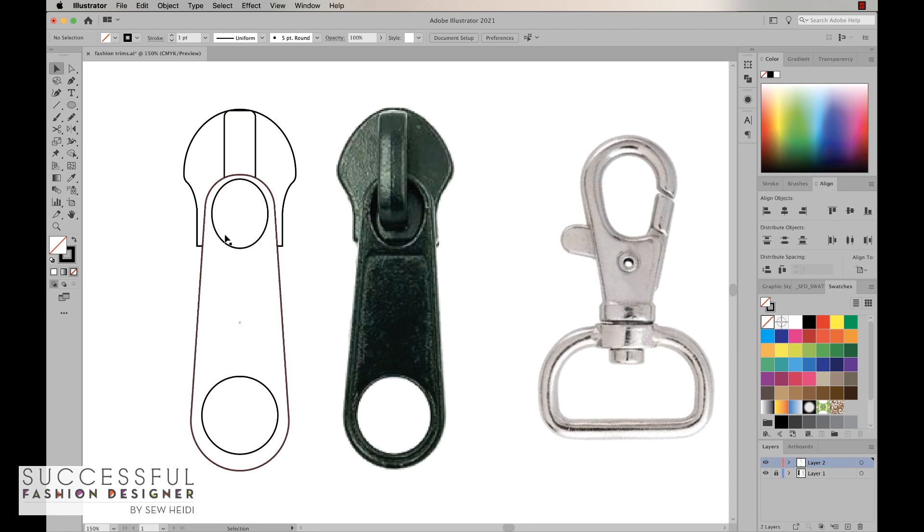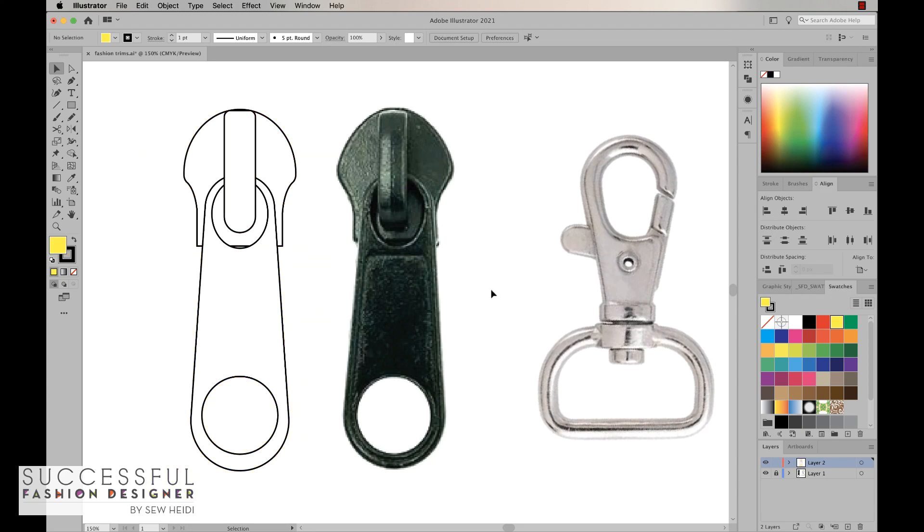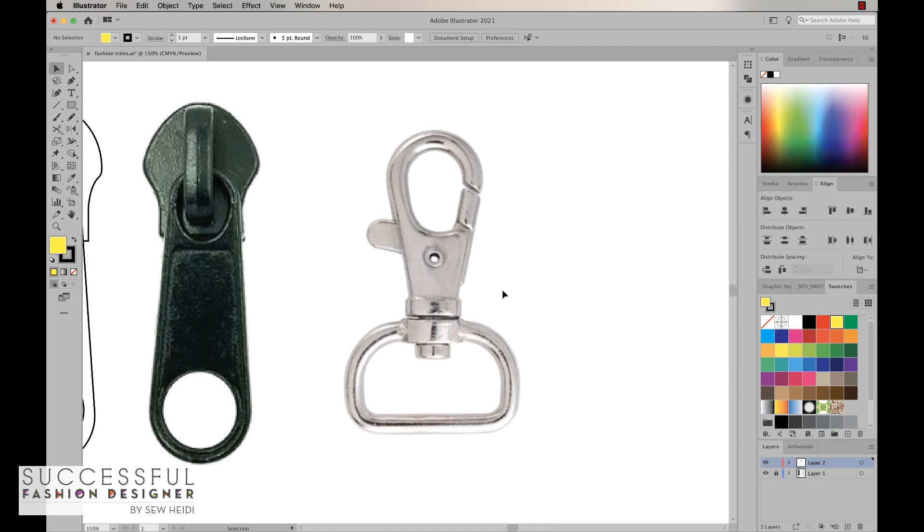The problem is these ovals are not actually cut out — if I give them no fill color, I still can't see the slider through the pull. We need to actually cut these shapes out of the pull. I'll grab the three relevant shapes and use the Shape Builder, holding Option/Alt to subtract the oval shapes. Now I've got a zipper pull drawn accurately where the shapes are actually cut out. I'll grab all of these, group them together, delete the reference object, and we've got a nice zipper pull and slider drawn very quickly.